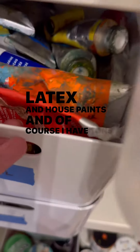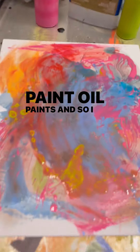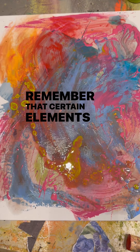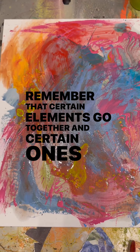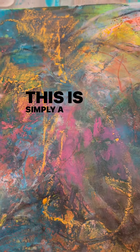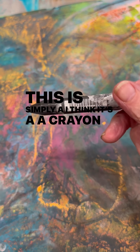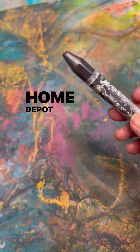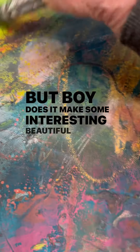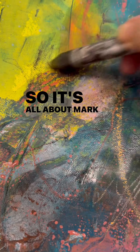Of course, I have tons of beautiful oil paints. I encourage you to experiment and play. Remember that certain elements go together and certain ones do not, but often you can create some beautiful things. This is simply a crayon they use at Home Depot for carpenters, but boy, does that make some interesting, beautiful marks. It's all about mark making.